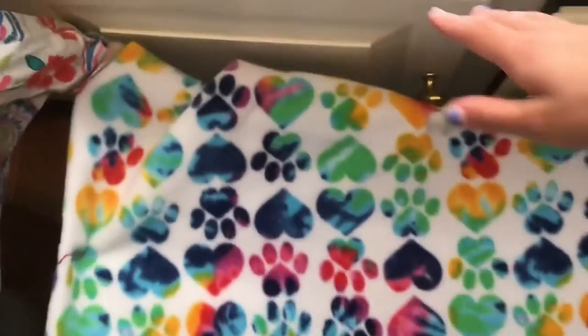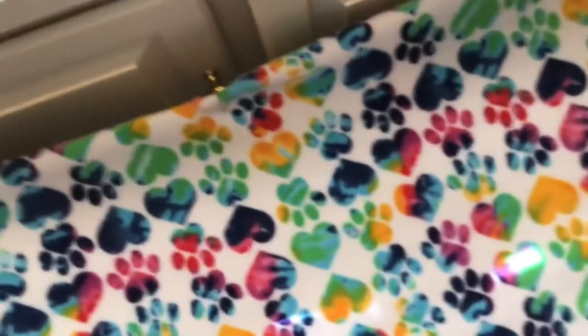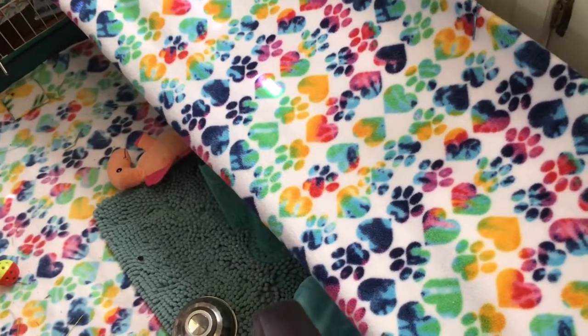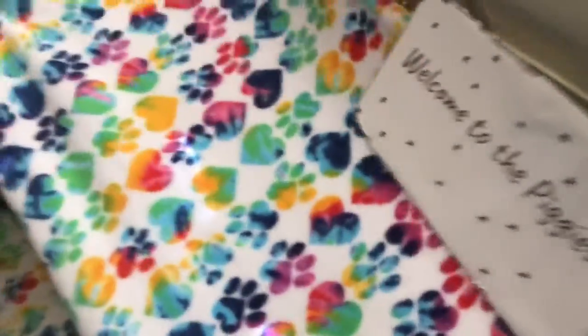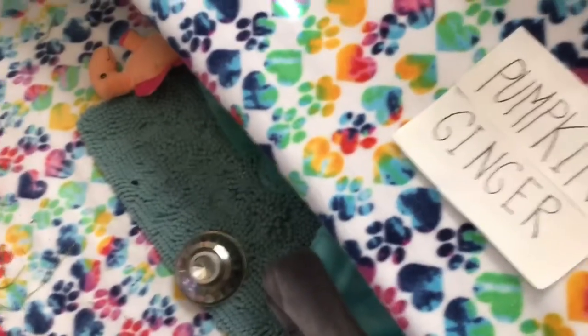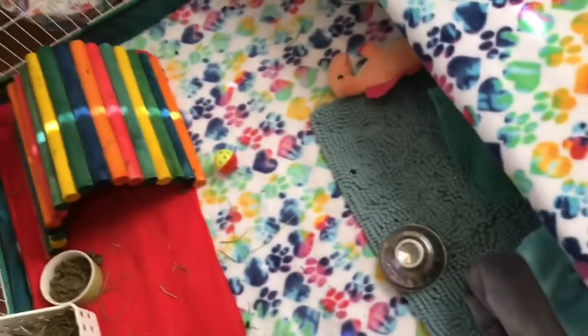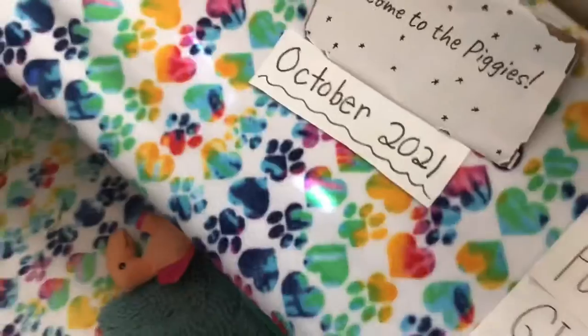After you clip it, you just want to make sure it's all set back so your guinea pigs can enjoy it and it will not fall down. What I've been doing lately is putting some paper things on it — like the welcome to the piggy sign, the pumpkin and ginger sign, and also something new: an October 2021 tag.